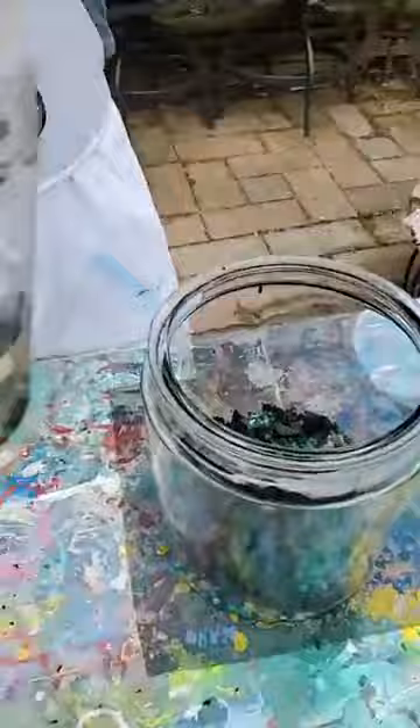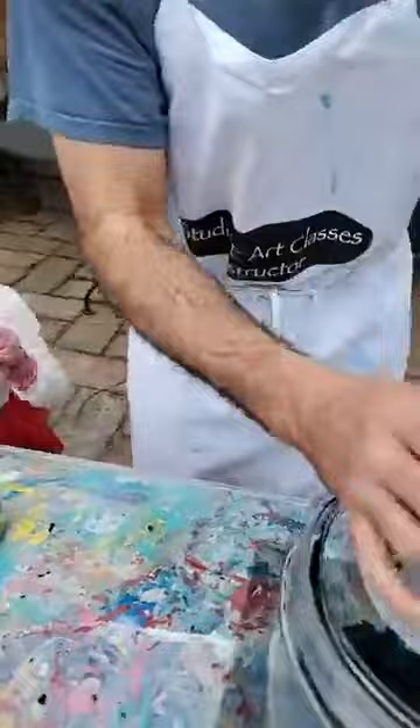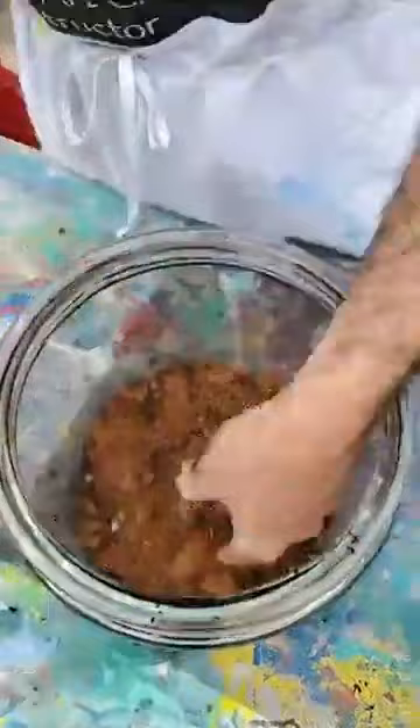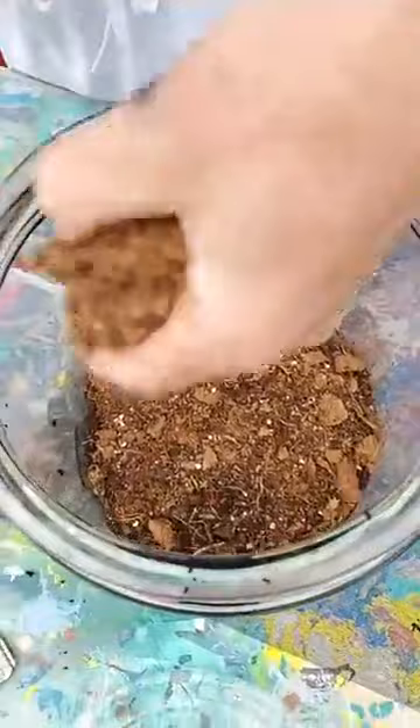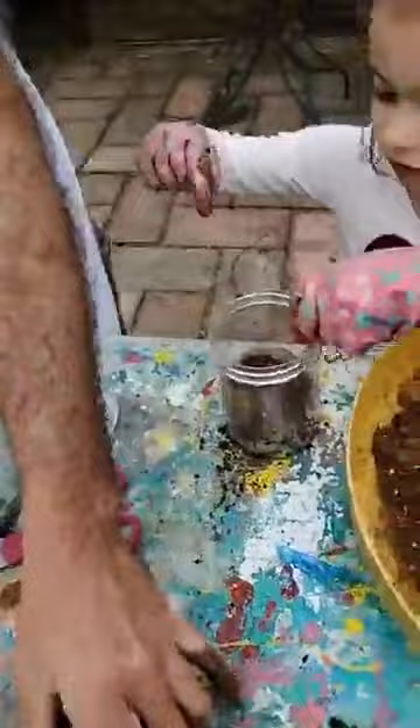We've got a little bit of the charcoal in there. Next step is the dirt. I've got this nice dry peat moss mix. Jackie, go ahead and grab a handful of dirt and put it inside yours — you can use the gloves. That's enough, good job. Press your dirt down.